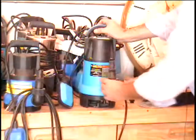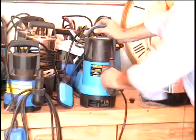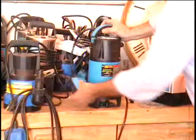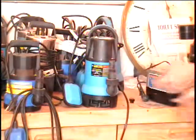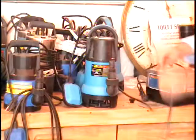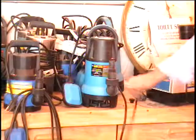Notice that it's got an adapter here that will hold a variety of size hoses for you to pump the water out. It does have a float switch so that when the water's all pumped out, it'll turn itself off automatically — that way you don't burn up the pump. It's got a really long power cord, about 12 or 15 feet long.